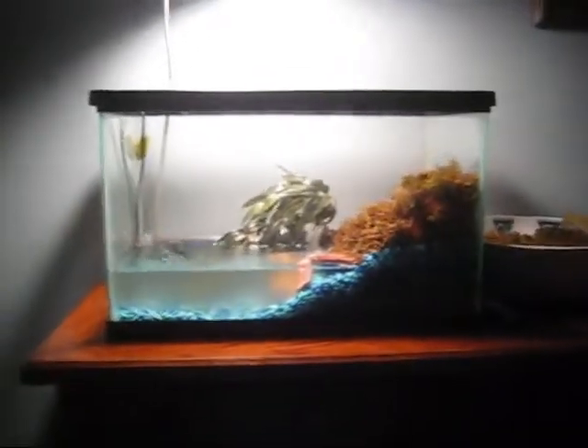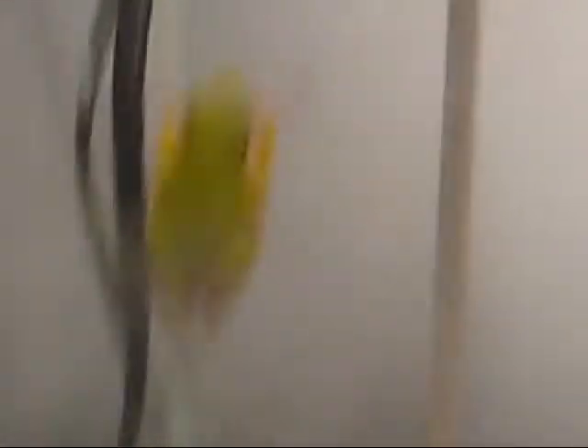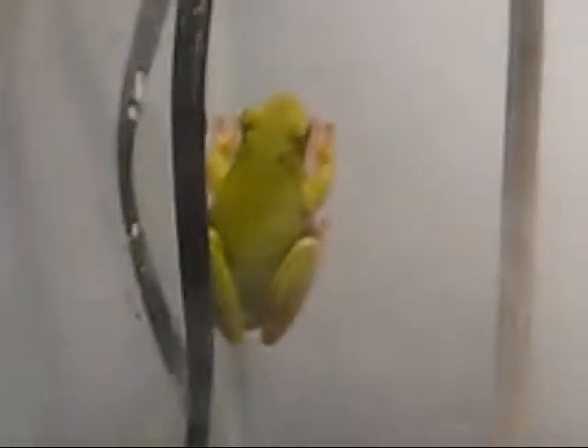This is like a 15-gallon tank. There's my green tree frog — it's a girl. I don't know what I should name it; you could leave a comment below on what you think her name should be.